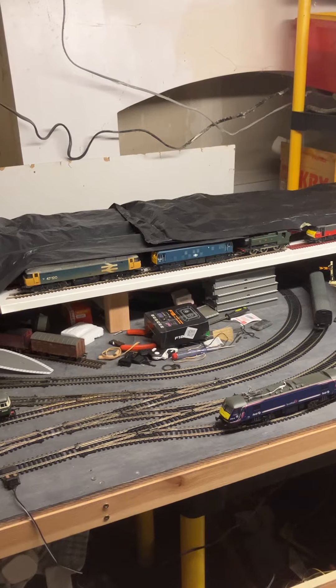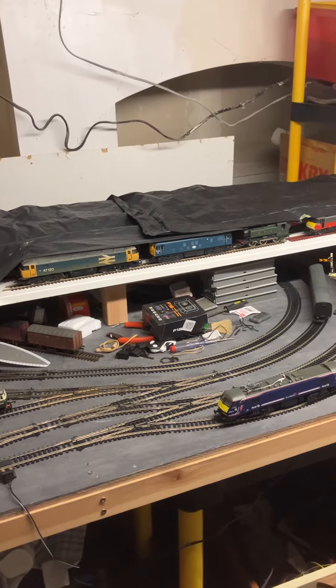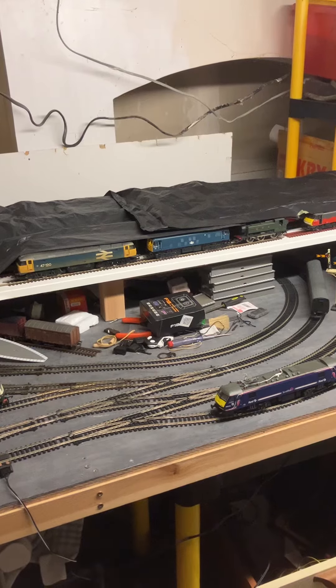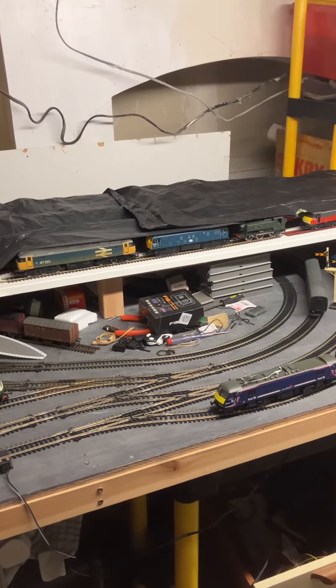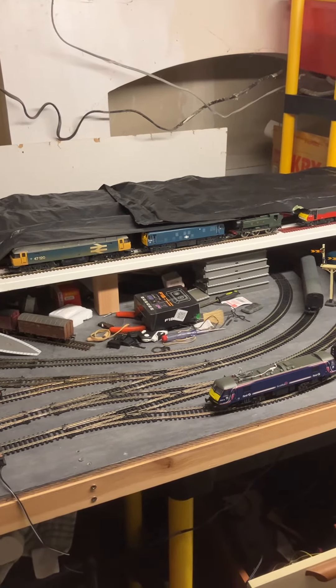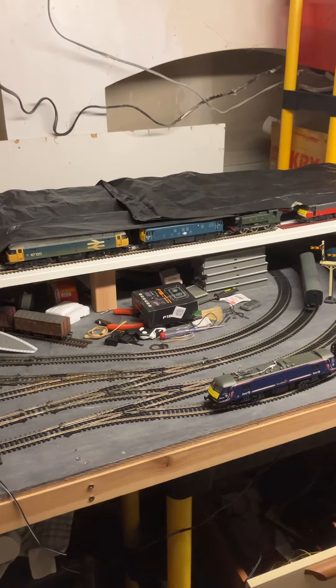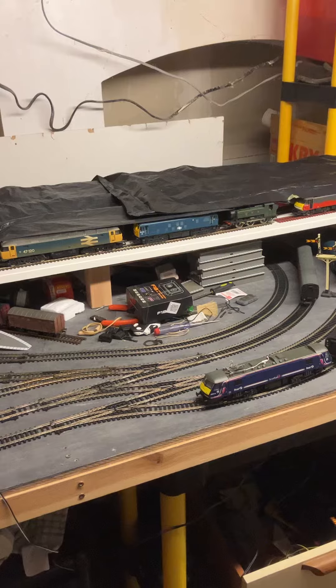So it'll run three trains. The two main lines being run by H&M 6000, which is the app-based control. I'll show you that as well at some point.